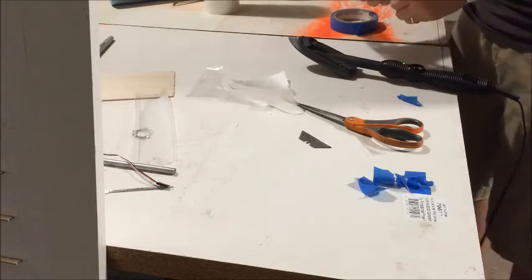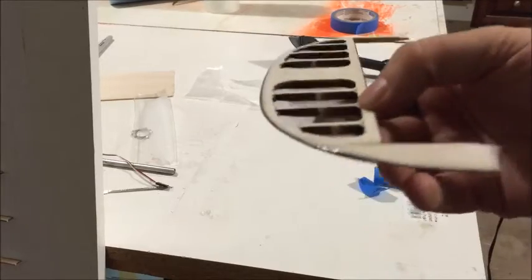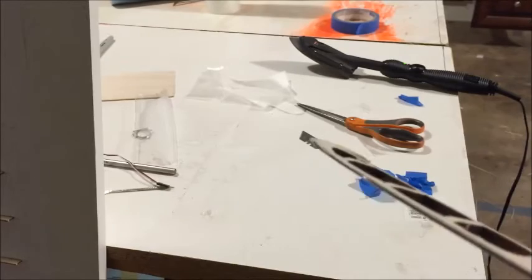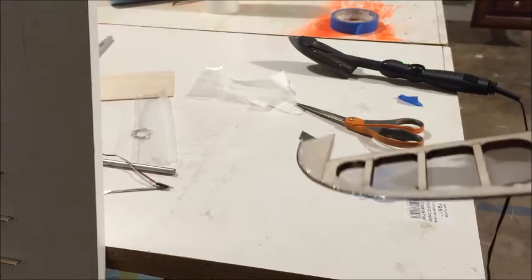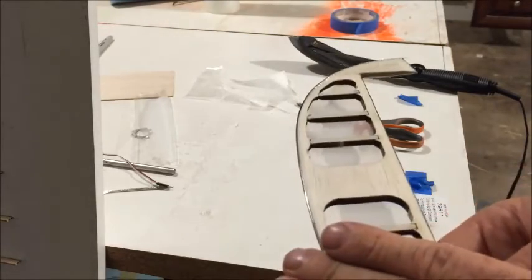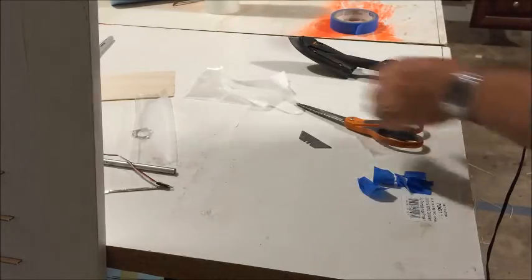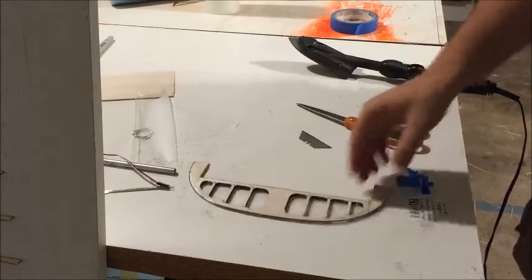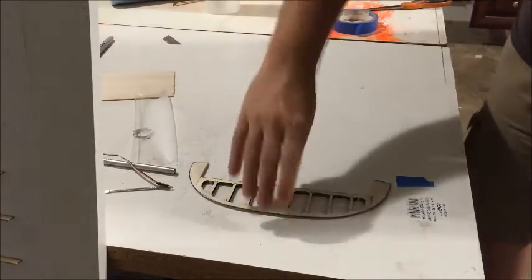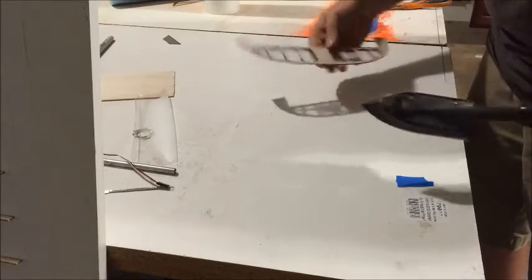DocuLamb doesn't like to shrink a whole lot. If you run your fingers over a sharper turn, DocuLamb didn't shrink enough to go flat on it like you would with monocoat, so you're going to see a bunch of creases in that direction. It's okay — don't try to fight it too much, because there's no sense in fighting it. I should seal this center section. There you go, and now we're ready to do the other side.